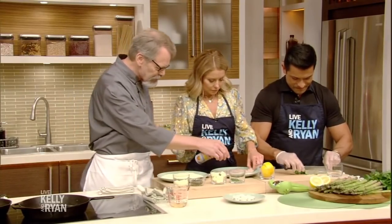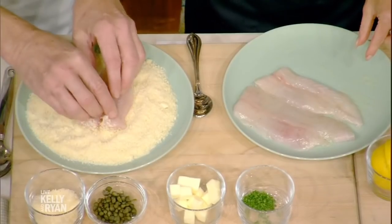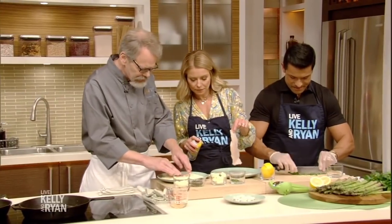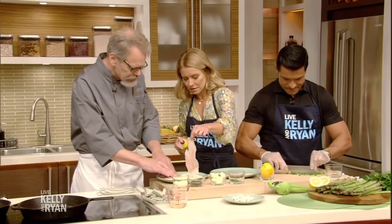Just one side — okay, like that. Mash it down, because you want that cheese to stick on there. That's gonna make the crust.